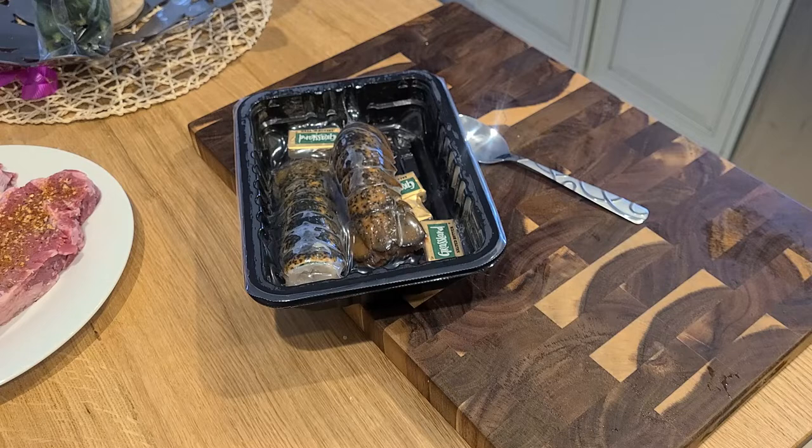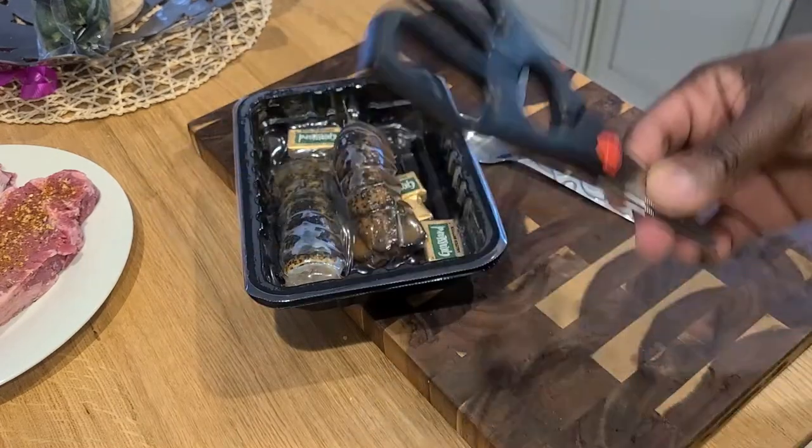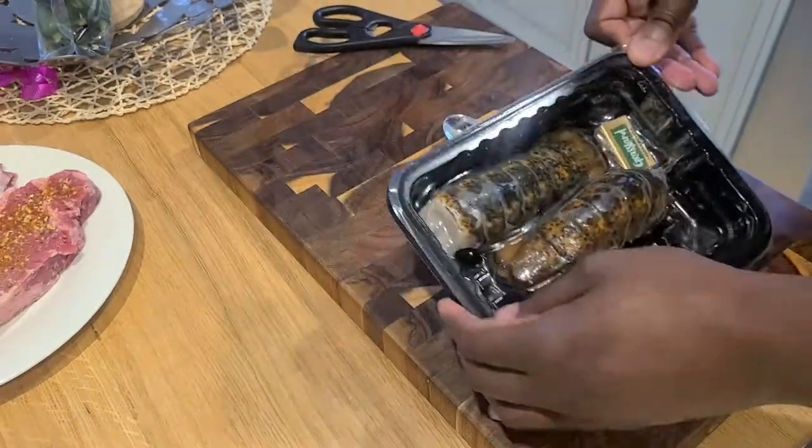The TikTok method involves breaking into your lobster tails and freeing them up from their shell with a spoon. We're gonna see how that works out, but I don't really have high hopes. I'm gonna grab our trusty kitchen shears and pop these babies open.